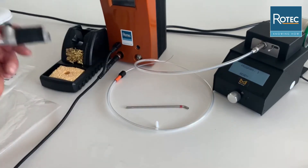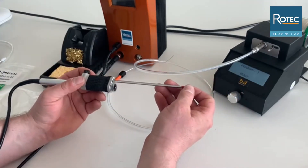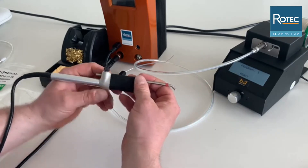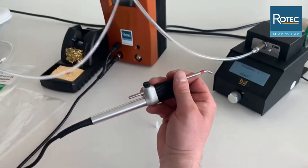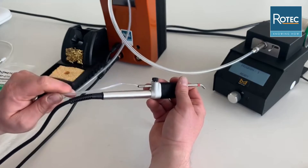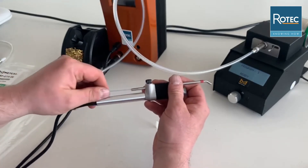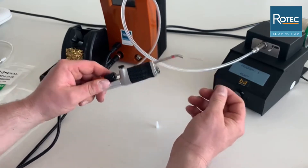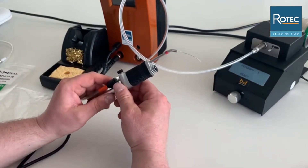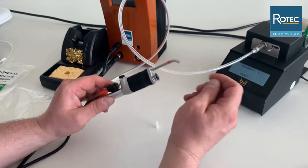We take our handpiece — always make sure that the device is switched off for security reasons. Install the guide tube on the handpiece, take the feeding tube and carefully mount them together. Now the solder wire comes out. In some cases it may be necessary to trigger the solder wire feeder a bit to make sure that the solder wire comes out.